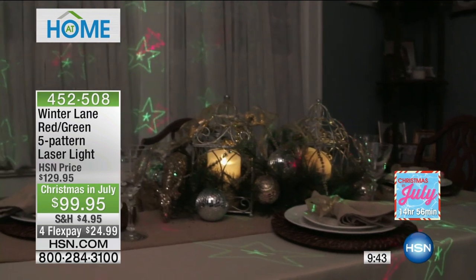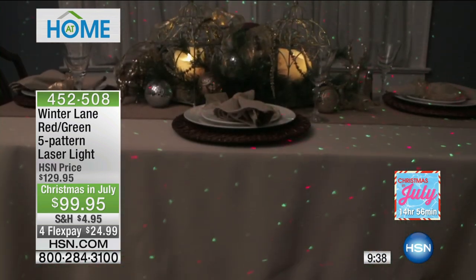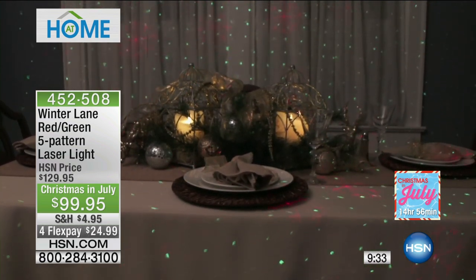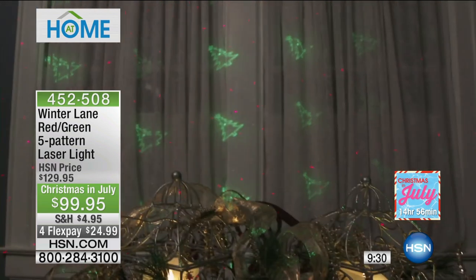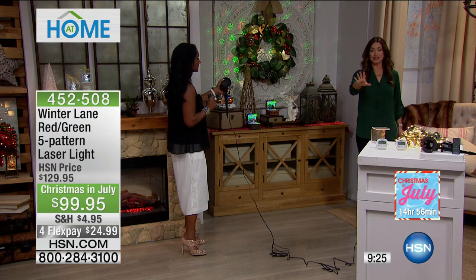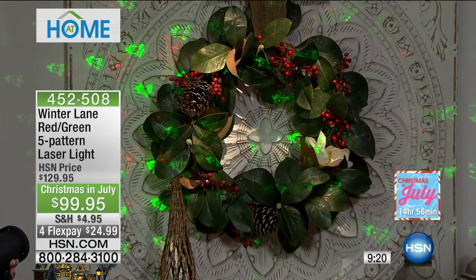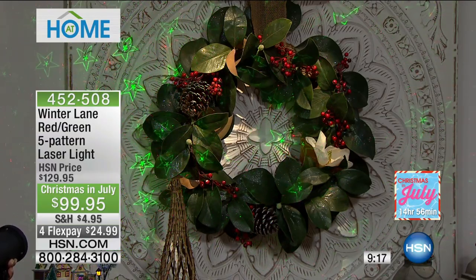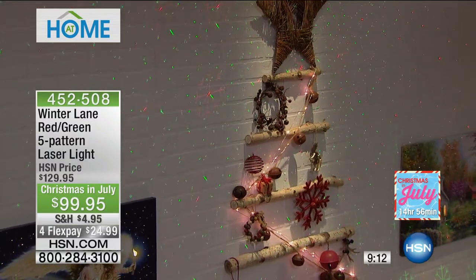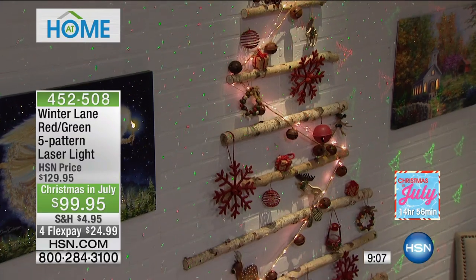With traditional lights, those are kind of just where you put them. But this goes into every little nook and cranny of a doorway. You can put it directly on the wreath and on all your decorations, and it just makes everything more beautiful. This is $30 off as we celebrate Christmas in July here at HSN — normally $130, today it's $99.95. Because it's the middle of the year, we were only able to bring in a thousand of these. It's $24.99 on your charge card, and the remote control is included.